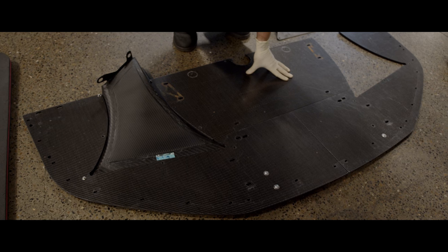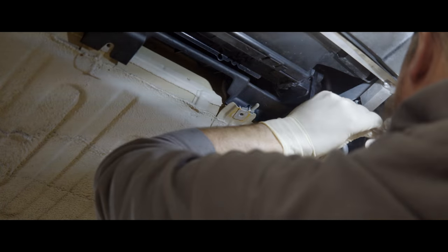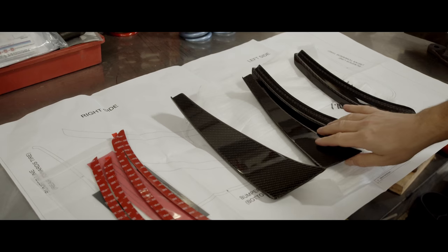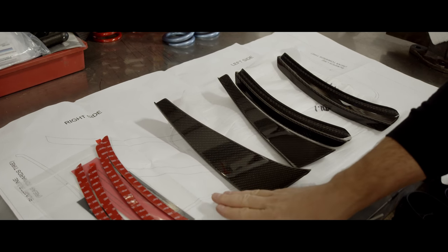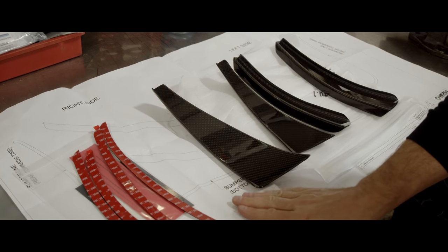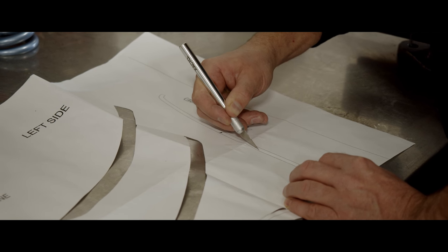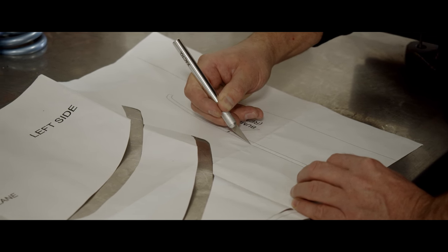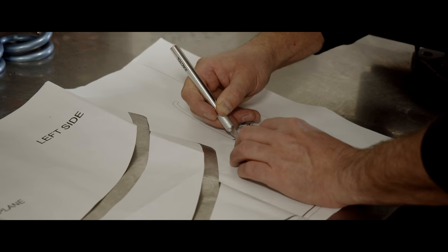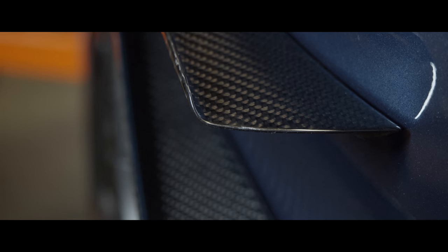Our partners at Varus Engineering are well-versed in all things aero, and they helped us develop the pieces using wind tunnel verified computational fluid dynamics to achieve the right balance for the GT3 RS. We start with dual dive planes, sometimes called canards. Our dive planes come in either matte or gloss carbon fiber and accomplish a couple of things. First, they shift the aero balance forward, which serves to further balance the downforce generated by the wing and improve front grip.